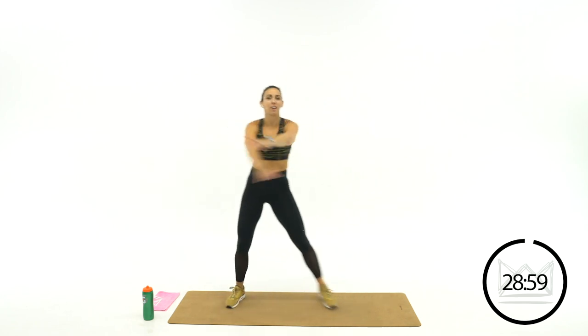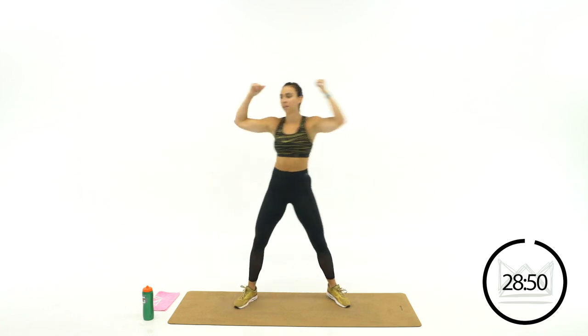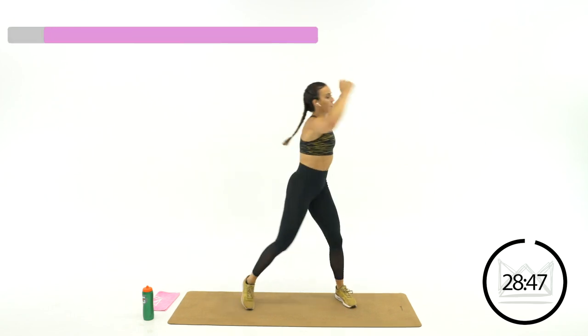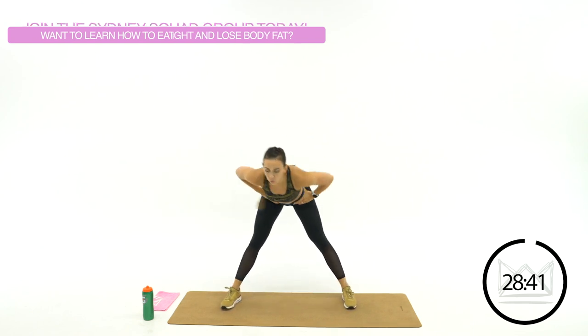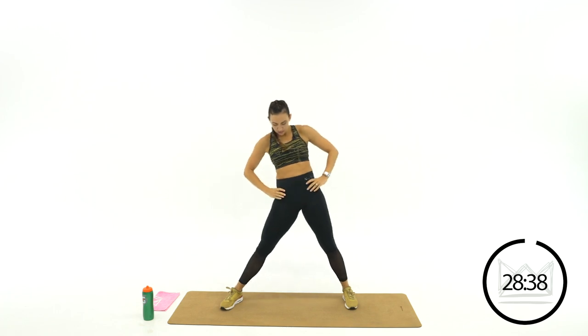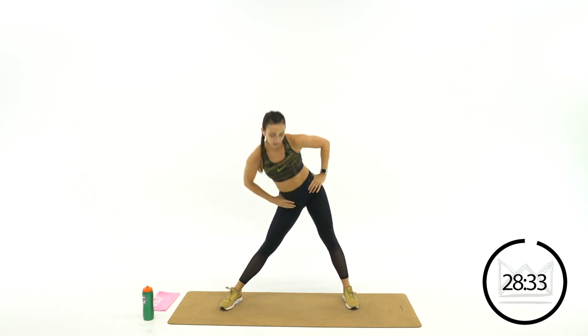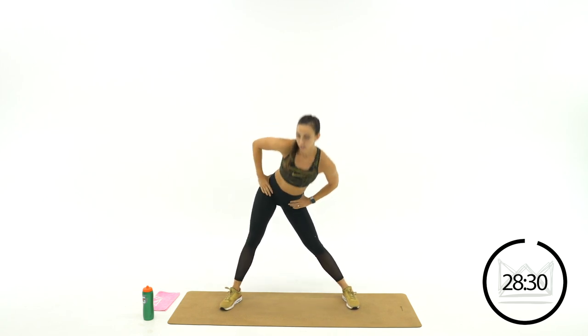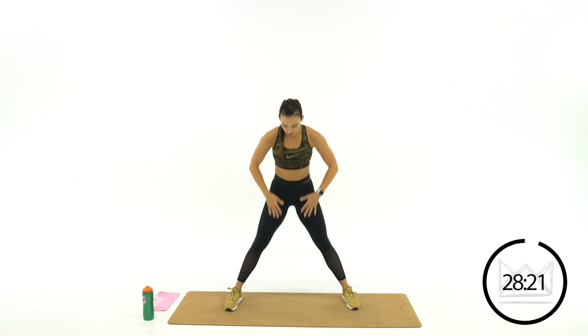We've got a couple ab exercises in there — also sports-themed. Hands to the side: twist, twist. Then throw your hands on your hips for a big circle, and switch directions. Head down to the floor: tap, squeeze, tap, squeeze. Let's get the glutes engaged just a little bit here, stretching your hamstrings and your calves — stretch your butt way back.